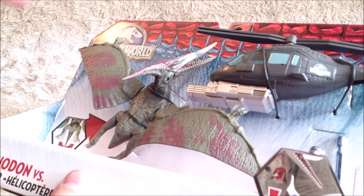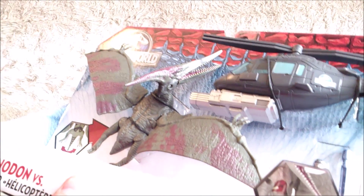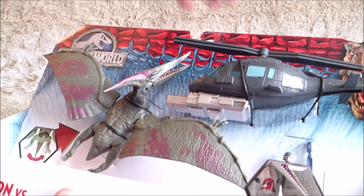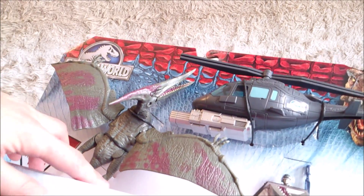The Pteranodon is not really accurate compared to the one in the movie, because there are teeth and the body proportions don't match the movie version. Otherwise, you can move the wings and everything.